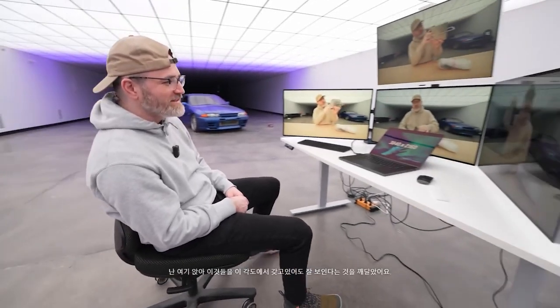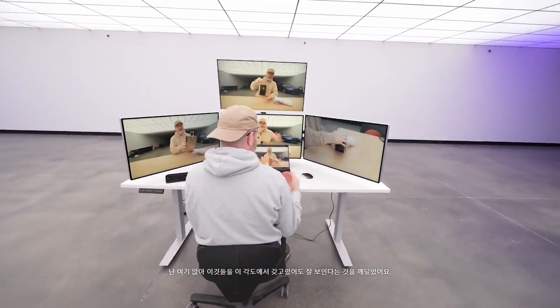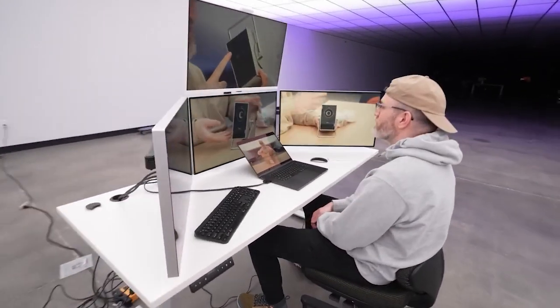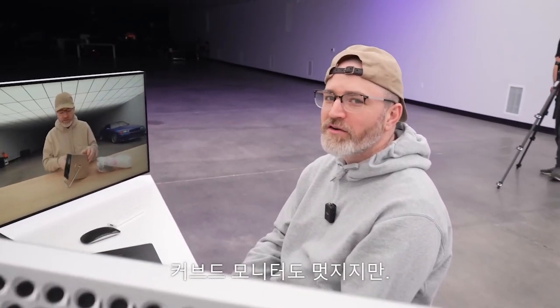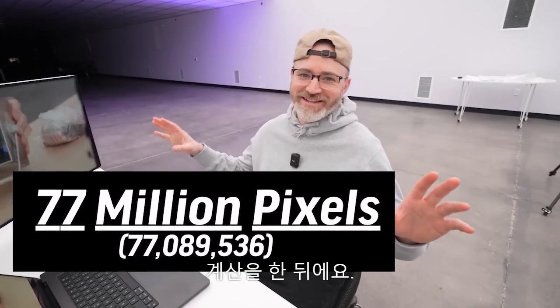The viewing angles on these XDR displays are great, by the way. I'm just realizing I can sit here and even having these things at this angle, they look great. This is quite the cockpit. Curved monitors are cool and all that, but they are nowhere near the resolution that Moe is going to put on screen after he does the calculation.